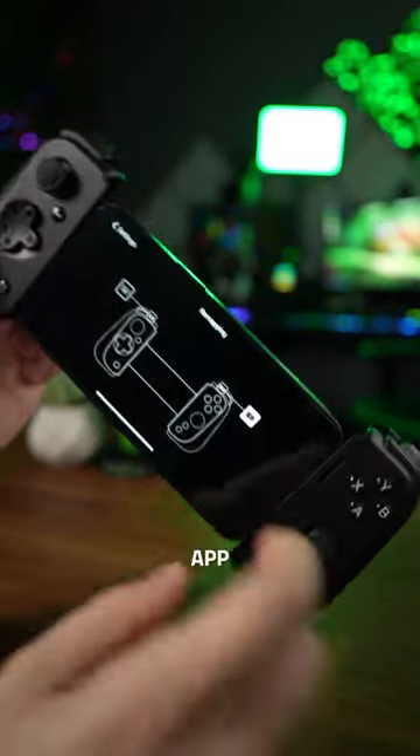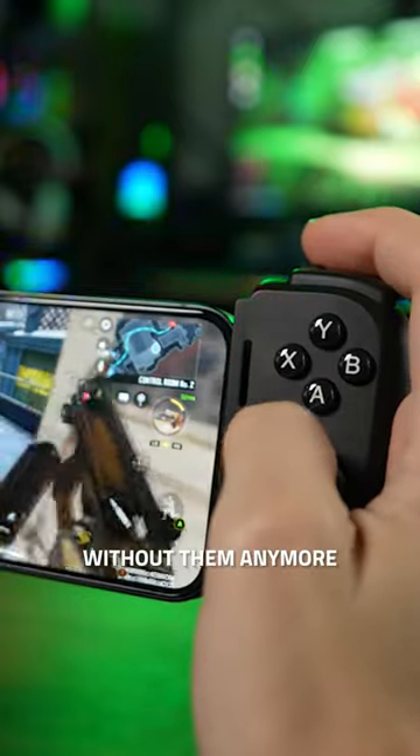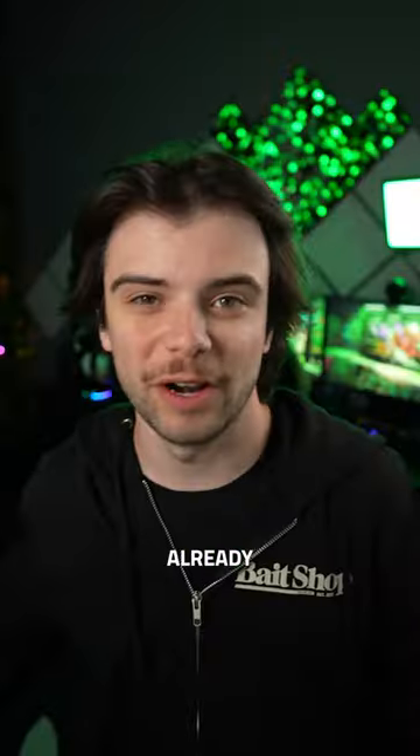And my favorite part — with the Razer Nexus app, you can remap the M1 and M2 buttons. I can't even play shooters without them anymore. And you get all of that without a hidden subscription fee. So if you don't already know,